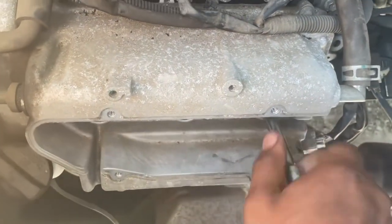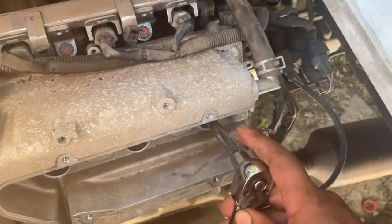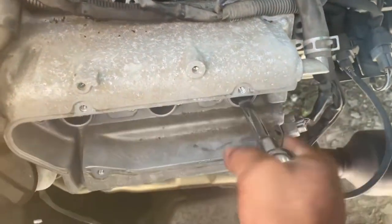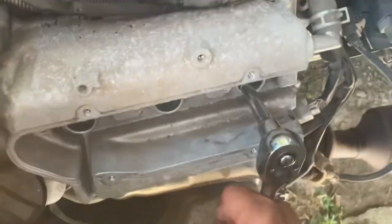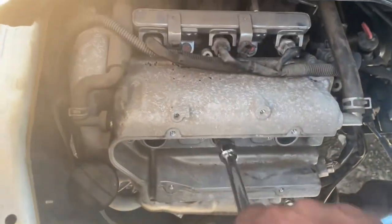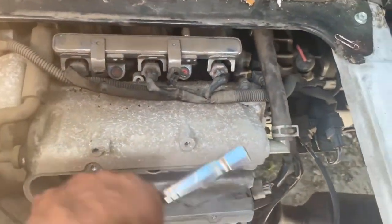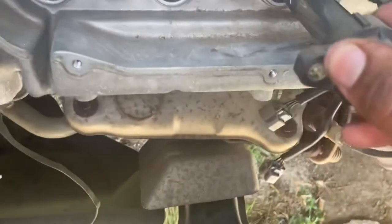And tighten it up. Now you can switch gears — put your ratchet on and just give it a little hand tight, because that's all you want. You can check all of them, make sure they got that nice tightness. You don't want them too tight, just tight enough. Now we can go ahead and put our coil box back in.